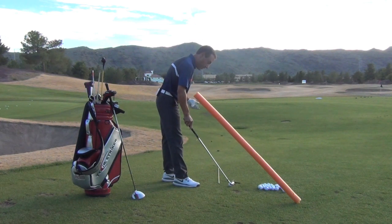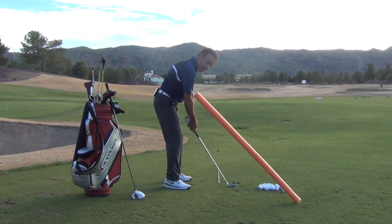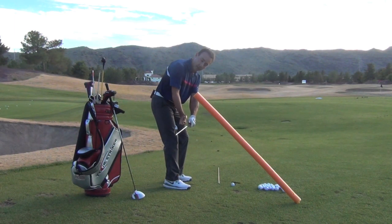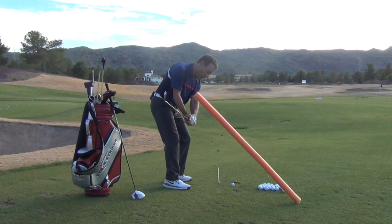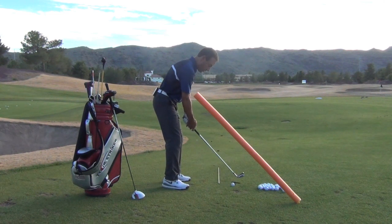I don't expect you to do this at high speed. Do this really slowly. Feel like when you let the club drop down, the hands get down in front of the right thigh, the right elbow gets long and gets in front of the right hip. And then from here we can let that club turn the corner. Let me hit another one for you.